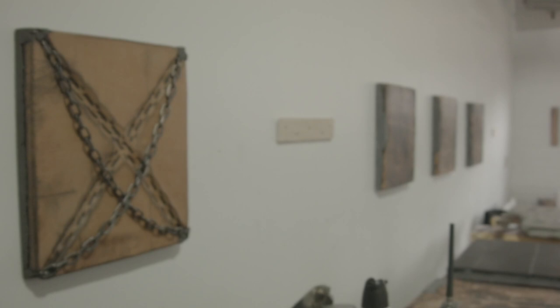And then I've been playing with it in different ways. Like with that one, there was a chain laid below it and you can see the outline of it.